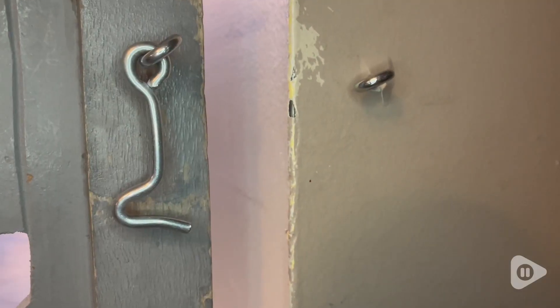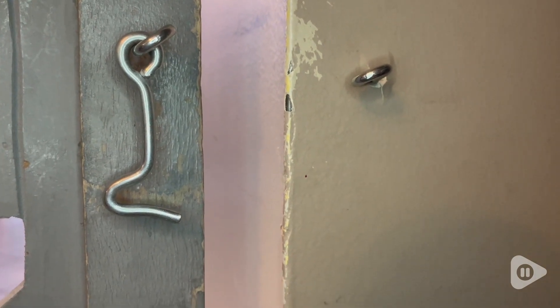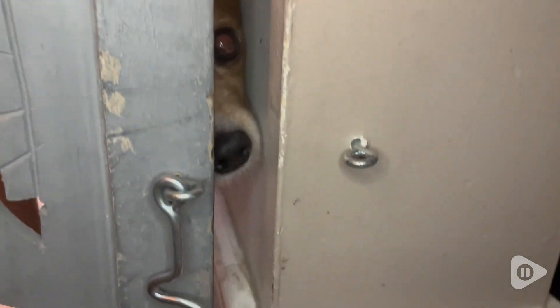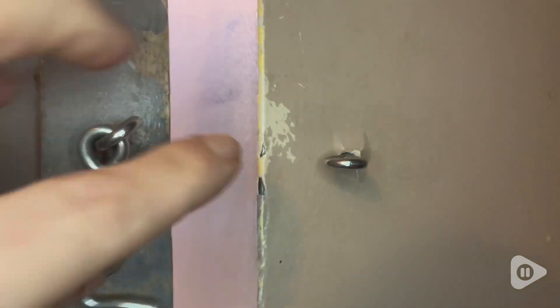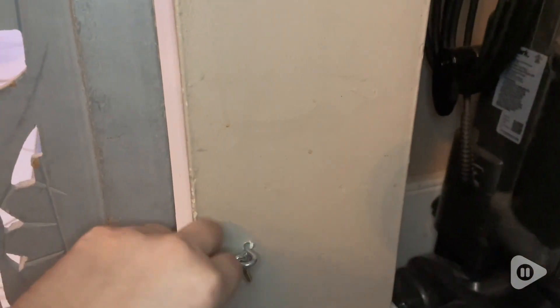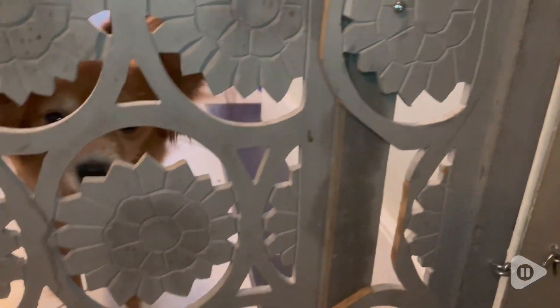Hi guys, it's Rachel with WTI and I want to show you these awesome hook and latches that I have. These are silver, they come in a pack of four. They do come in different sizes — this is an inch and a half. It's just the size that I needed. I was making a dog gate so I literally just needed two out of the package, and you find the place that you want to put them.